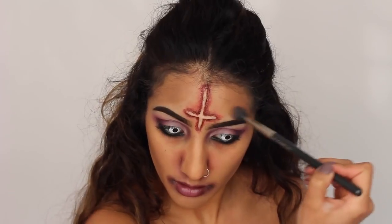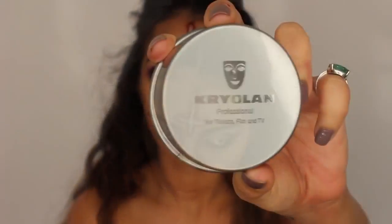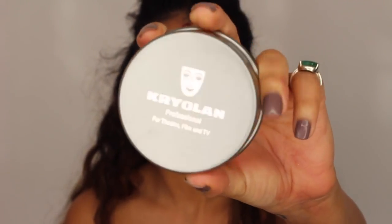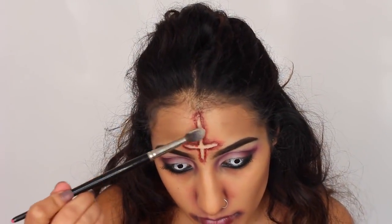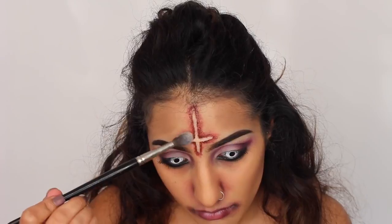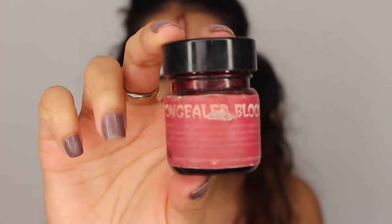And then I'm just contouring my nose. I decided to use the grey eyeshadow that we used on our eyes earlier to really further enhance that contour. Then I'm just taking a translucent powder by Kryolan — you can use any translucent powder. I'm just setting the wax, especially if you're going out, you don't want it to be sticky.